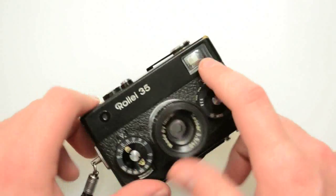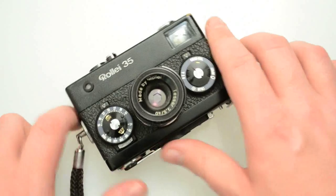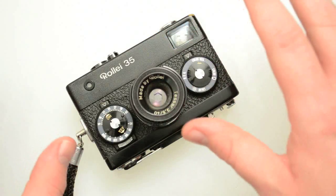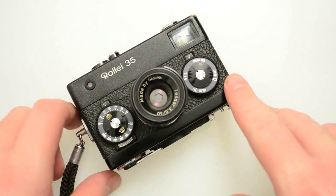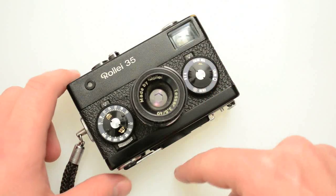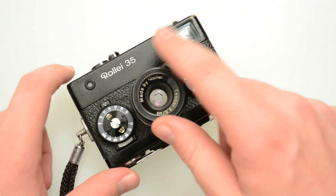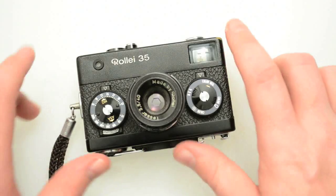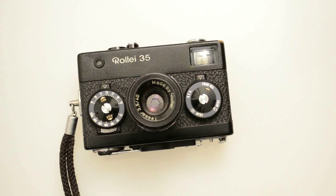The pictures I get out of it are surprisingly sharp. The 40mm view is a little bit tighter than 35 — which I feel is a little bit wide — and a little bit wider than 50, which some people find too tight. So it's kind of an in-between thing. If you know anything about the normal lens, it's supposed to be the diagonal of the film frame. If you actually take a 35mm frame and measure across the diagonal, it's 43mm, and this is right in that wheelhouse — pretty close to normal. It's just funky. It's weird.